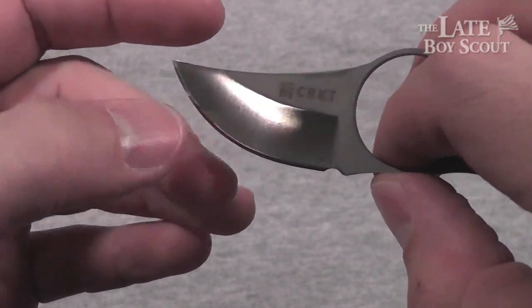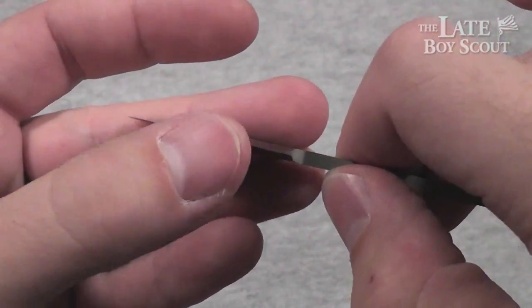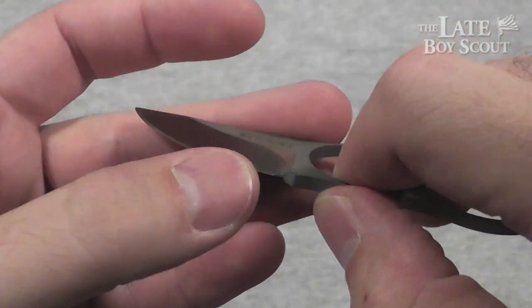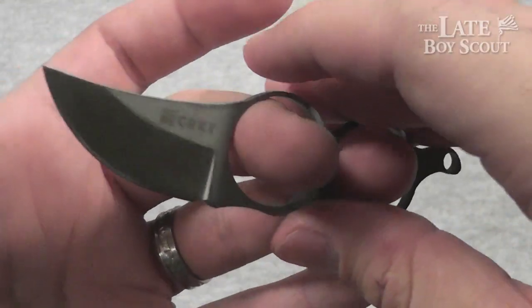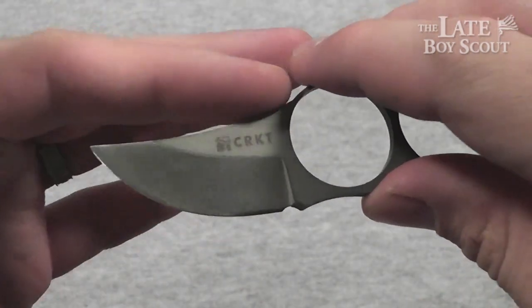It is hollow ground to that terminating edge, which gets fairly nice and sharp and is easy to re-sharpen. The steel is 3CR13 — got no problems with it, it's working pretty well.